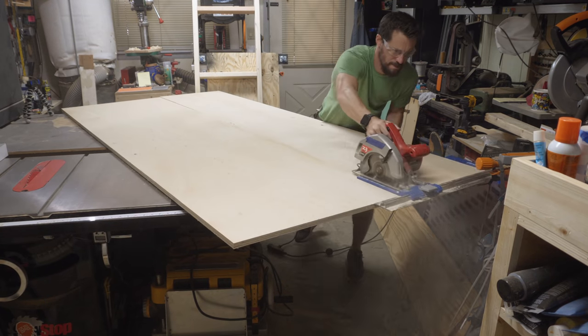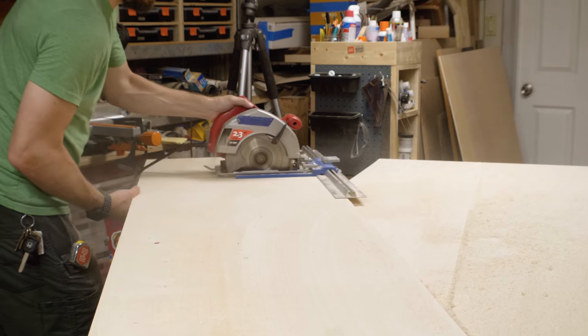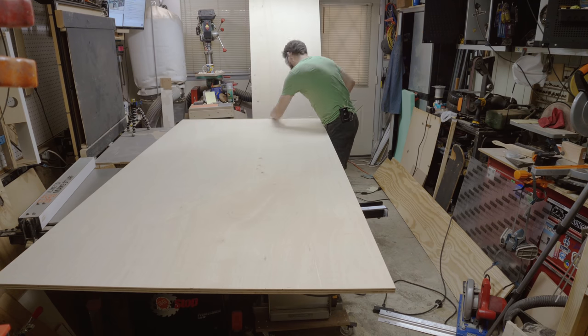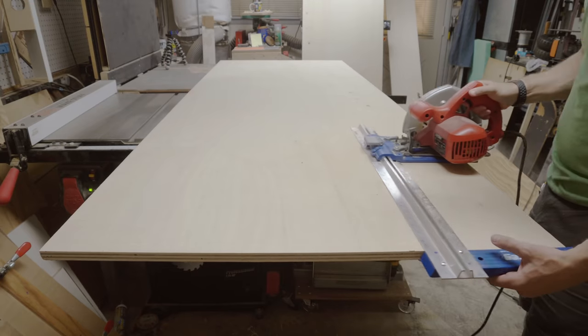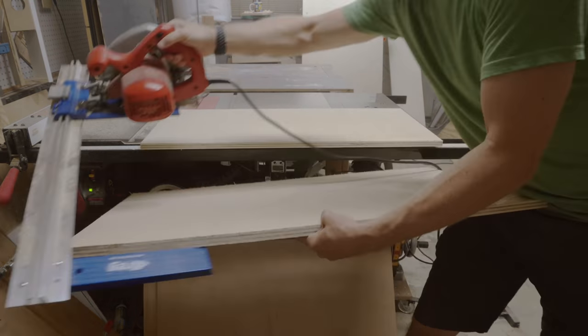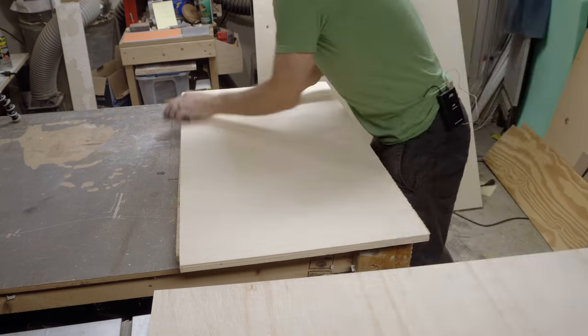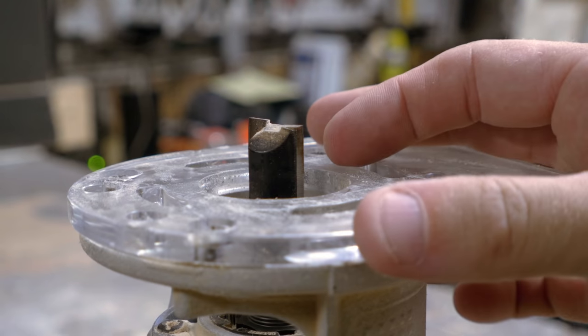Due to the size of my shop and the placement of my table saw, I can't push a full sheet of plywood through it. So I used a guide on my circular saw — it's great for cutting down large sheets into usable pieces. I broke this one down into one large piece for the top of my base and four other pieces for the uprights of the cabinets. I didn't get the cleanest cuts, so I used a little sandpaper to smooth off all the cut edges of the plywood.